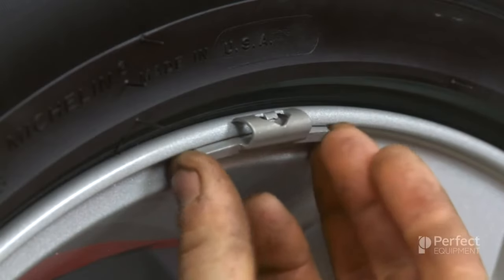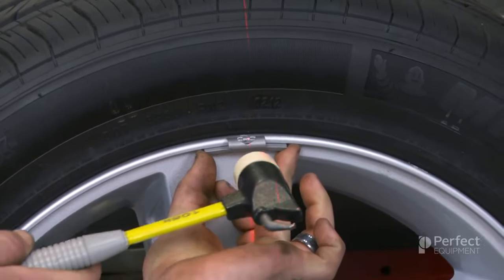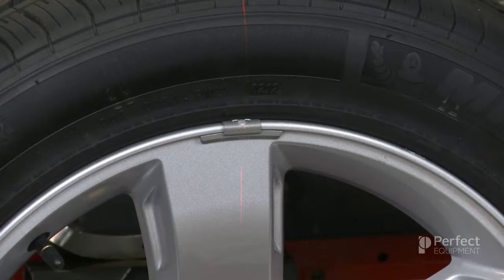Knock-on weights are easy to install, as they simply clamp to the rim flange when tapped with a hammer. We will learn more about proper knock-on wheel weight installation techniques in our next training module.